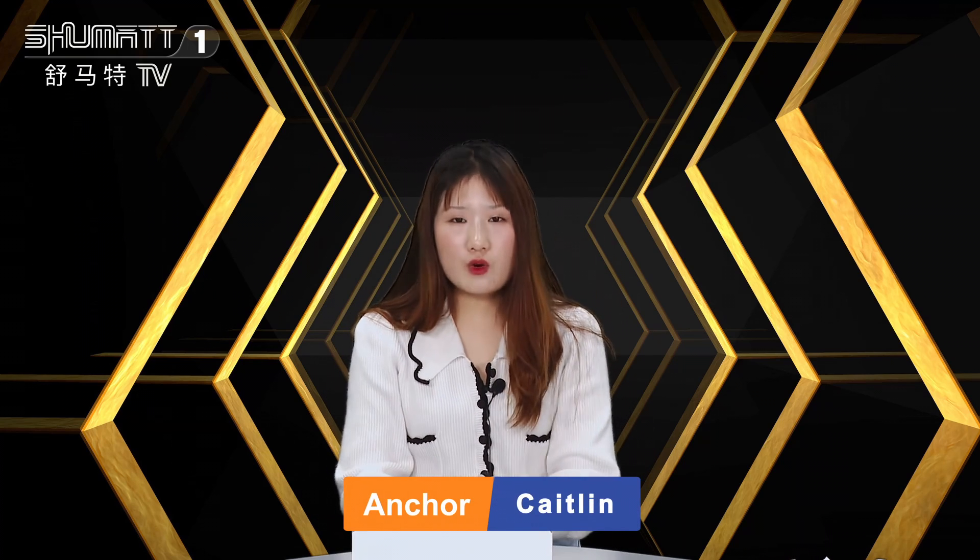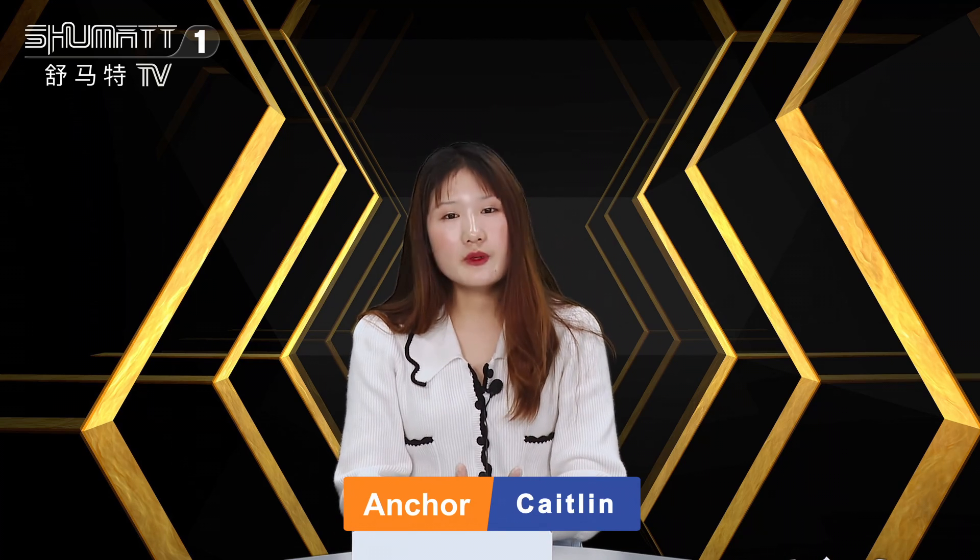Hi ladies and gentlemen, welcome to our Shumad channel. This is Keisling from Shumad China. Our company specializes in common rail diesel parts. Today I will introduce you one of our injectors. Let's take a look.